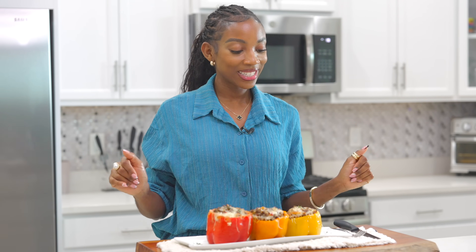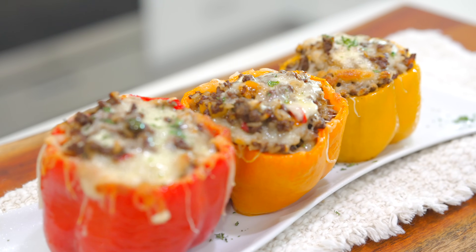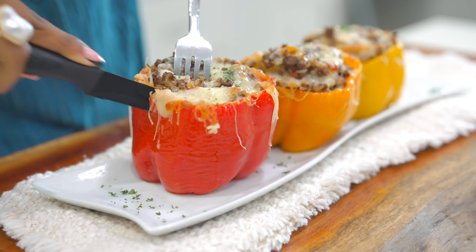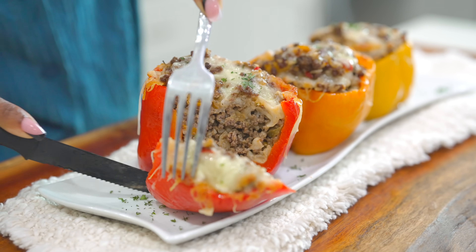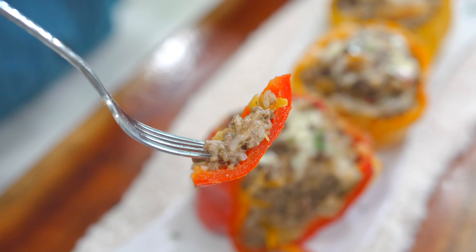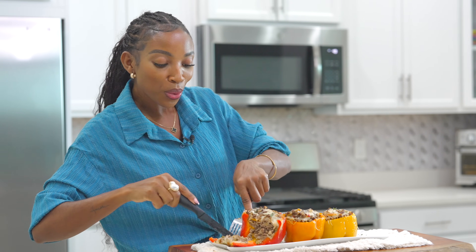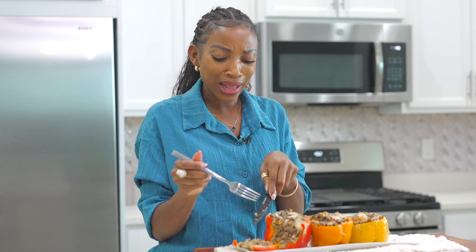Our bell peppers are done and they are looking absolutely delicious — take a quick look. Are you guys ready for the moment of truth? It smells so good — I don't know if it's the bell peppers but it just smells amazing. It is steaming hot. I really did something with these bell peppers. They are tasting absolutely delicious. I love how the bell pepper is not fully cooked — it's nice and sweet with that little crunchiness to it. Just perfect.